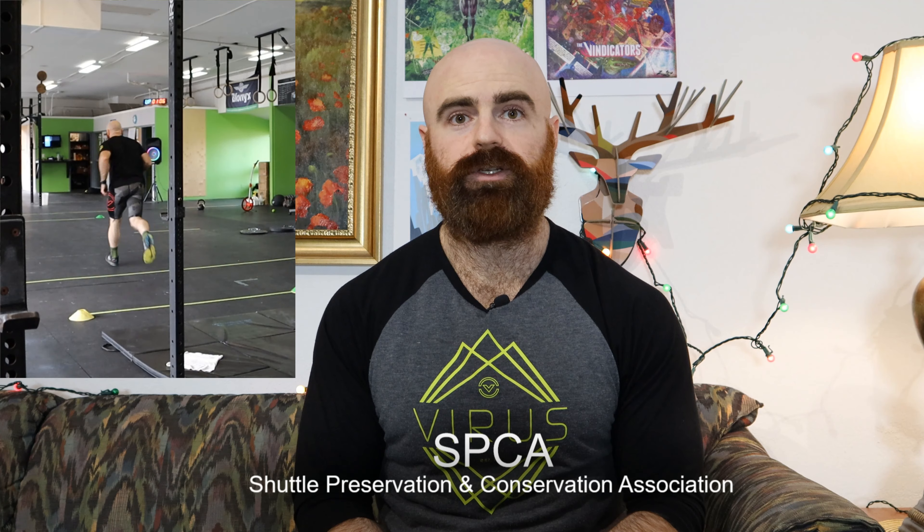Folks, I'm calling on you to donate — not 25 cents per day for starving children or abused puppies. That's not what's important right now. For your contribution of just 25 feet per shuttle, you can bring peace of mind to a fitness Weblebrity. Call the number on your screen to donate now. This message brought to you by the SPCA, the Shuttle Preservation and Conservation Association.